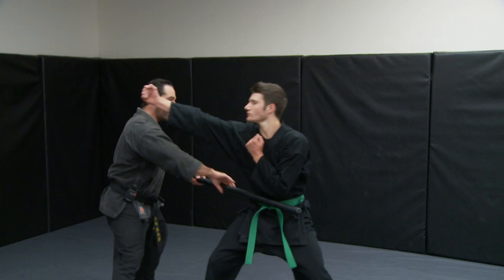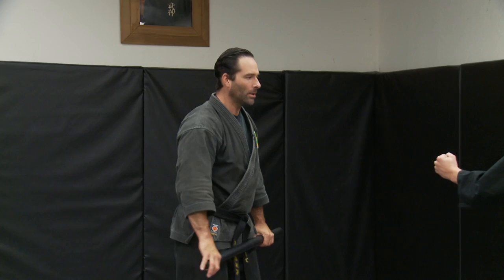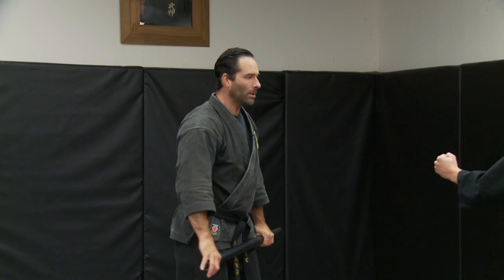The person comes in with the punch, I fall into the outside, take them down in an arm bar. Second one from that same side punch, I fall to the inside this time, do some type of a takedown, maybe a follow-up with it. That's why we use padded Hanbo so we can hit people.